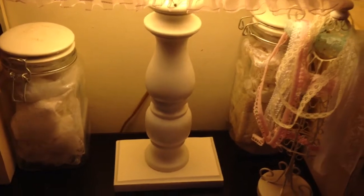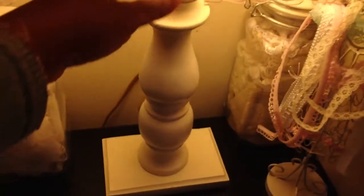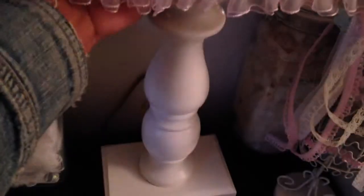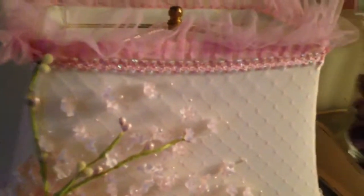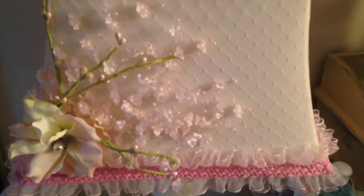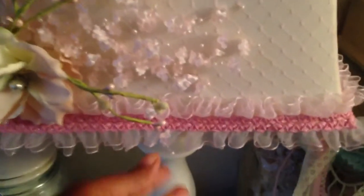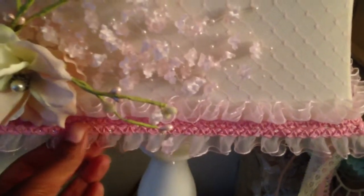For the base I sprayed it with heirloom white spray paint. For the shade I just went to town with trims — a lot of this I got from Hobby Lobby. I just layered the trim on top of each other and it goes all the way around.